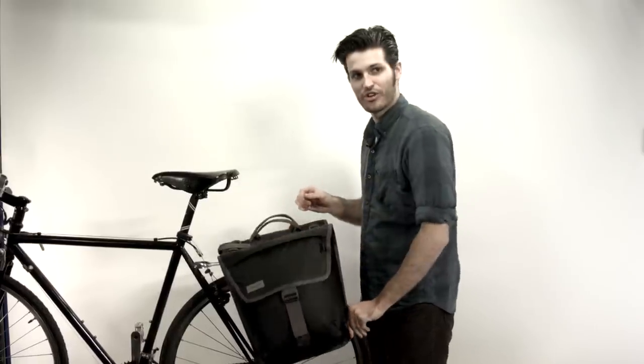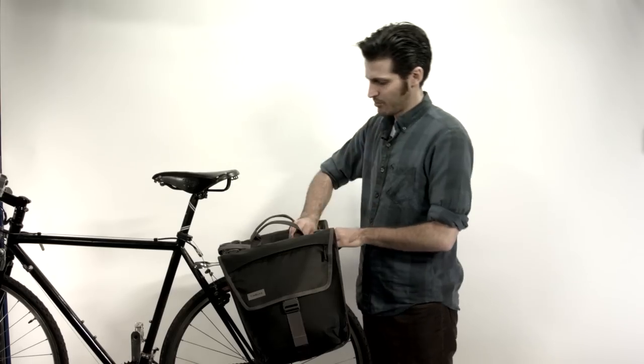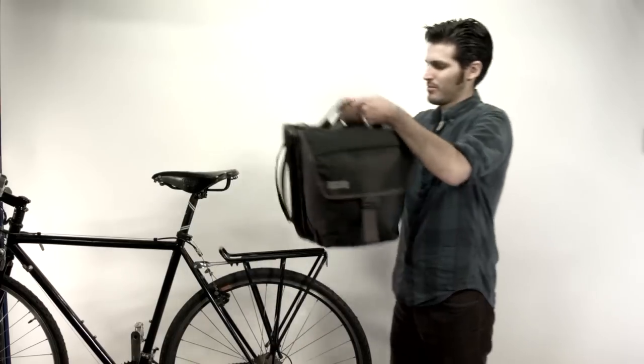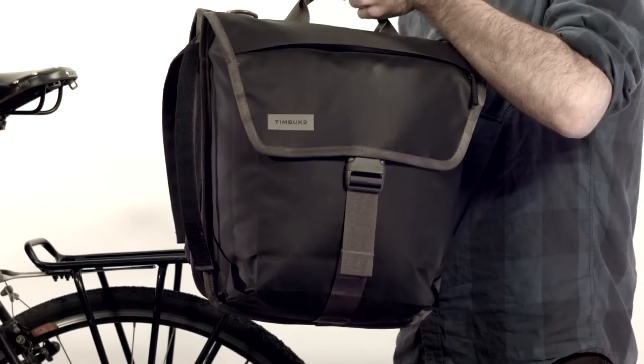If you need a little extra security, you've got straps down here. And that's the Tandem Pannier.